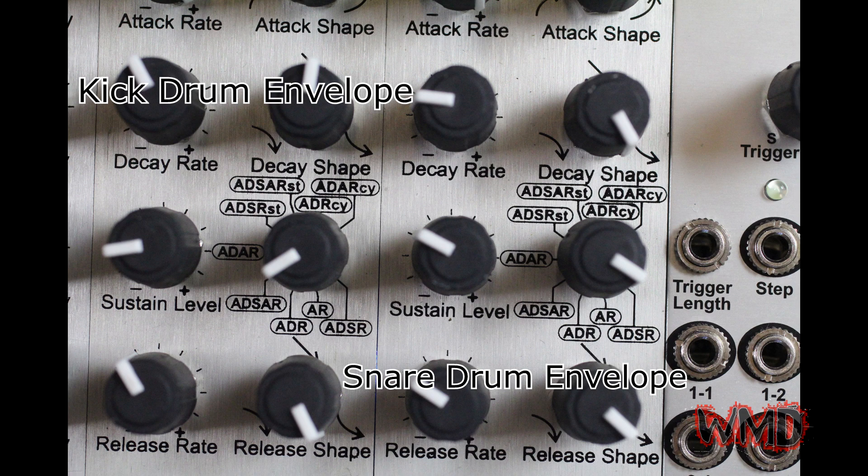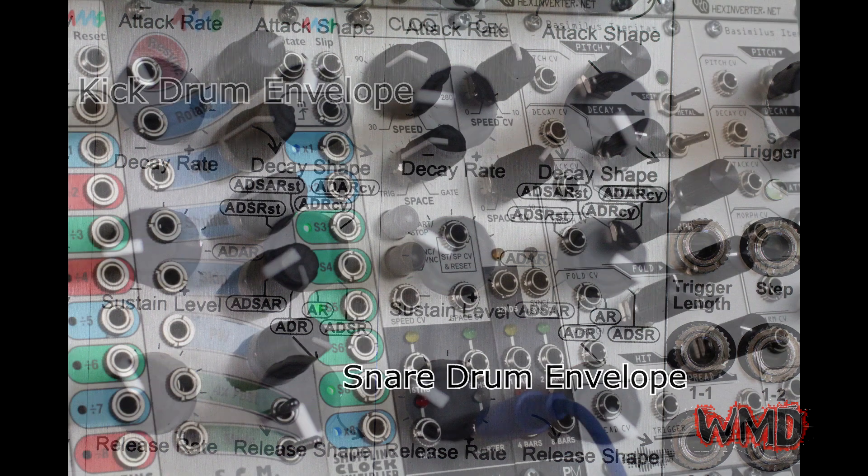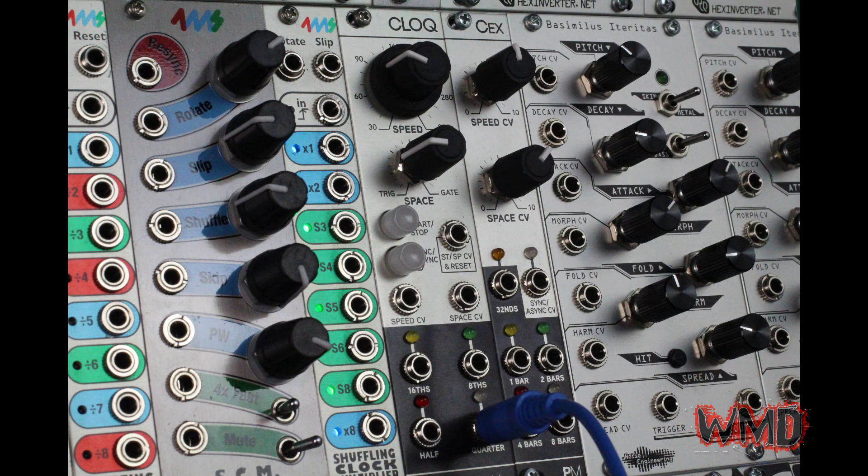The multi-mode envelope in this case is being triggered by half notes on the Pro Modular clock, which we are using as our master clock for this patch.